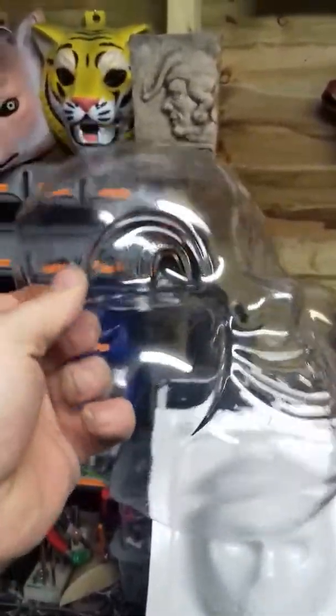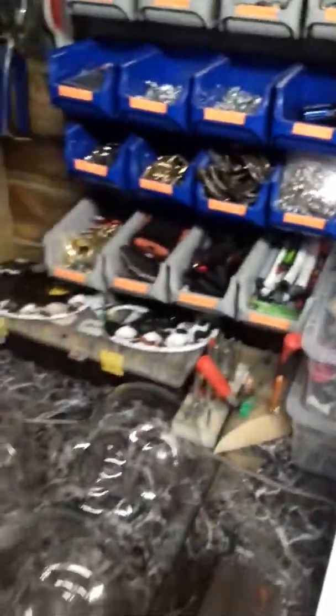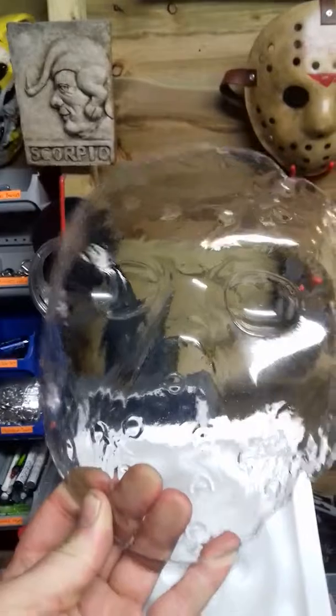This is a Happy Death Day mask — came out absolutely lovely off this new vacuum former I've got. I'm using the latches now on it, and some of that seal that you use in hot ovens. It doesn't melt and it just keeps the air from escaping.